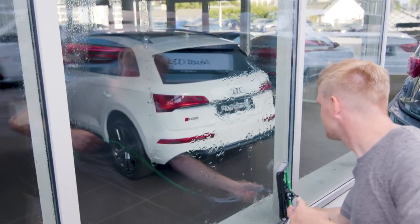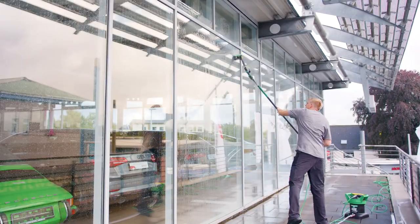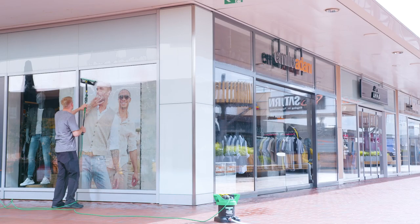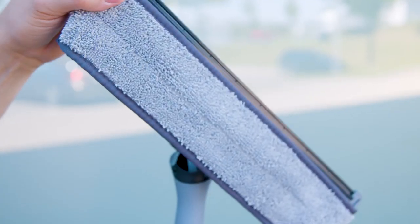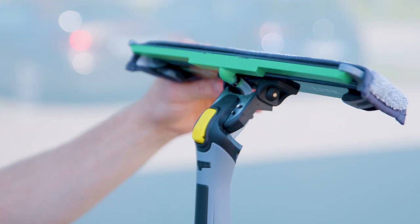The easy glide of the N-Lite Power Pad makes cleaning large glass surfaces on the first floor easy and efficient. The 360 degree movement allows the N-Lite Power Pad to stay in contact with the glass.